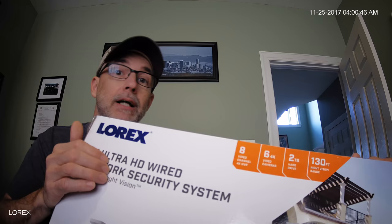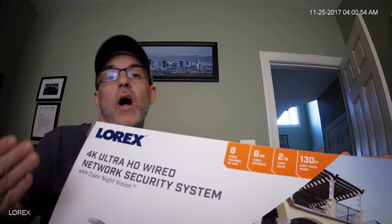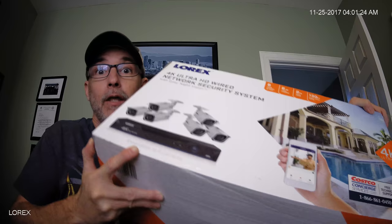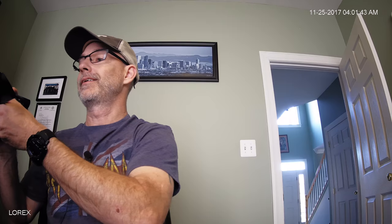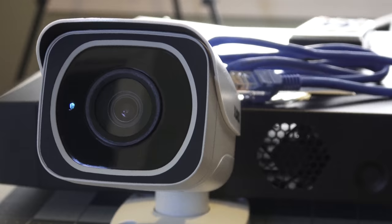I'm going to show you this Lorex system, what comes in the box, and as I progress through installation I'll give you some tips and tricks. Your first question might be: how good is the video from one of these 4K cameras? Well, you're looking at it right now. I'm recording this video using one of the cameras out of this box — I basically propped it up on the desk. That's pretty good quality, and this is actually the same 4K camera I use for all my other videos.